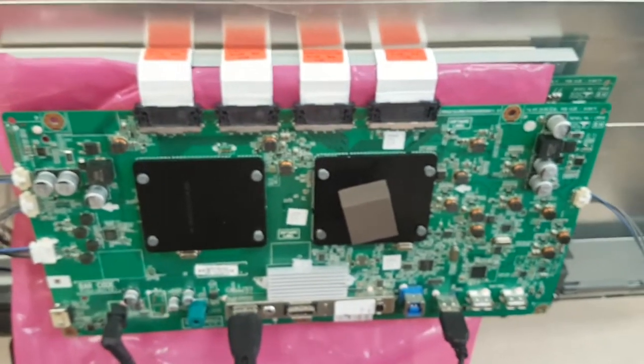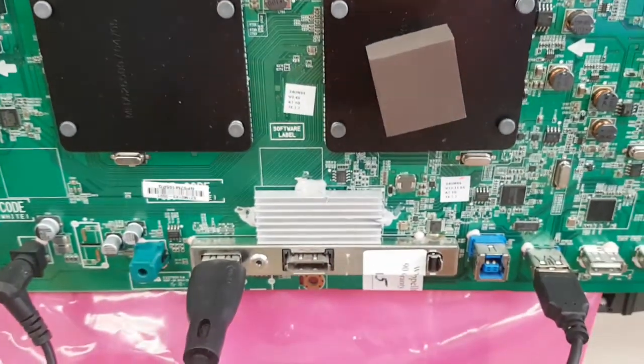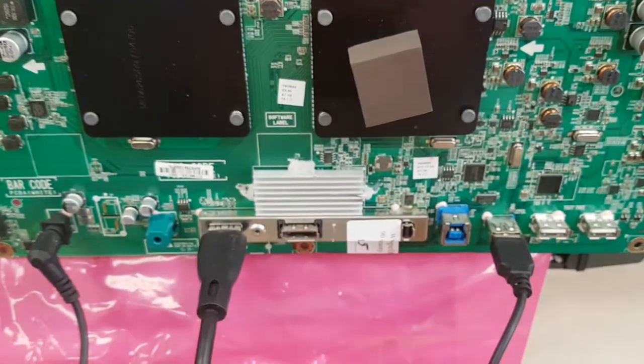That's as much as I can show. As far as we can tell, the board is working. Again, cannot guarantee that this is working, but do not see a reason why not. We spent a good time ensuring that the connection is fine. Parts on the back, everything should be fine. So this is as much as we can do. Thanks.